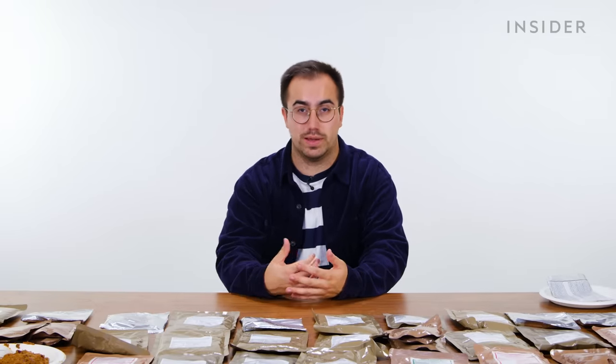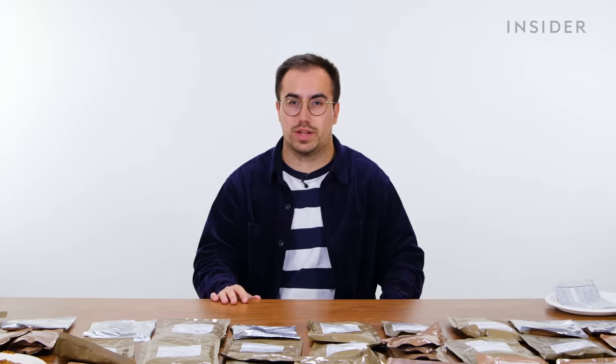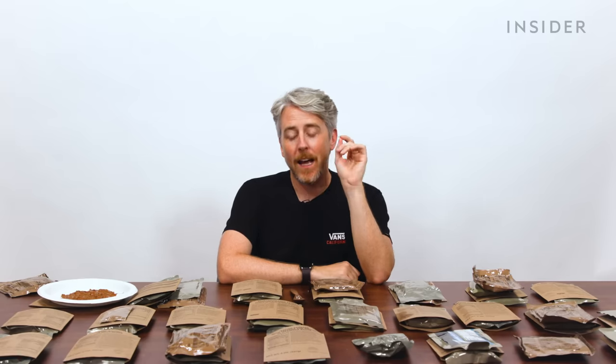When you get a ration pack in the UK, it will come with a corresponding menu number. The menu number gives you a rough indication of what you're going to find inside, although there is a bit of variation. We've laid out the breakfast and main course options in order of the menus. In the UK, we were able to get hold of menus 1 to 10. For the US, we got every menu 1 through 24. We're going to go through the entrees and the breakfasts now.